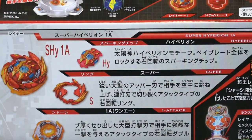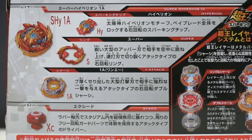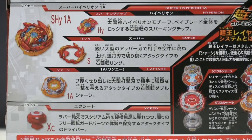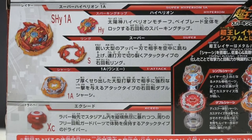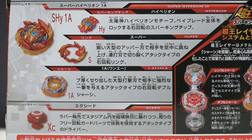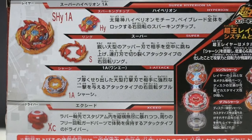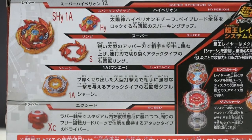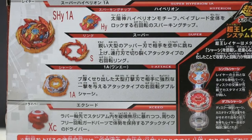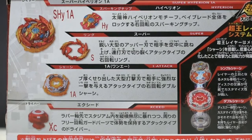So now as we get to the driver, it is called XSEED. It has a small flat rubber tip on it which comes just a little bit above the free-spinning plate, and I'm predicting that it will probably move around the stadium a lot. It is an attack type, so this driver must have a lot of attack with free-spinning rubber. And like Nightmare Longinus, it has a free-spinning tip but not with rubber, but it moves around a lot — so this one might move like crazy around the stadium.